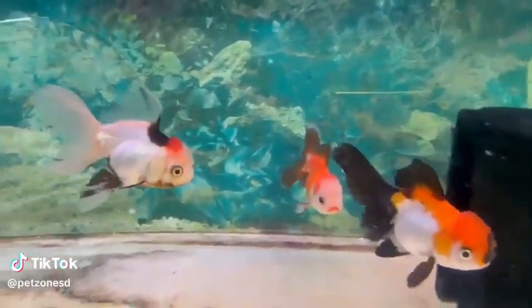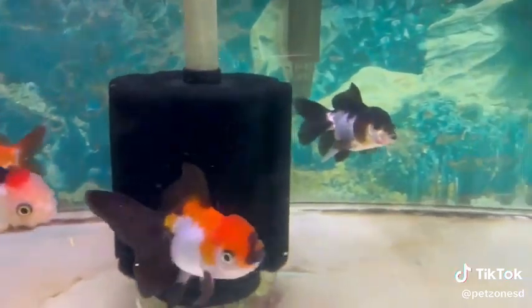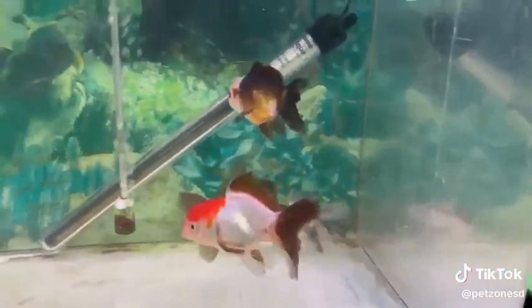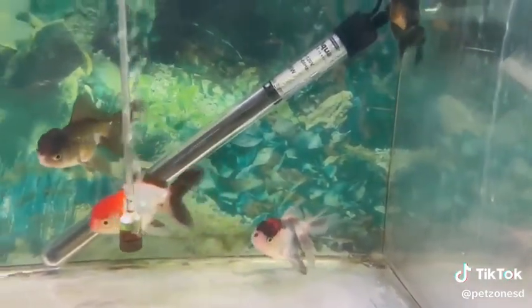Here we have some tricolor and some panda oranda. Oranda are a variety of fancy goldfish with those beautiful butterfly tails with the long flowing fins and that wen on their head, which is the fatty mass they inherit from the lionhead goldfish.